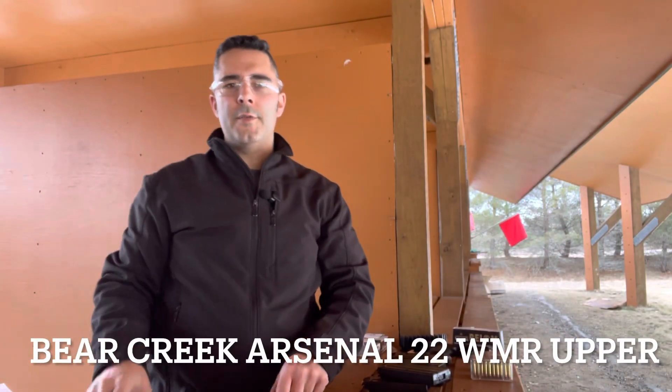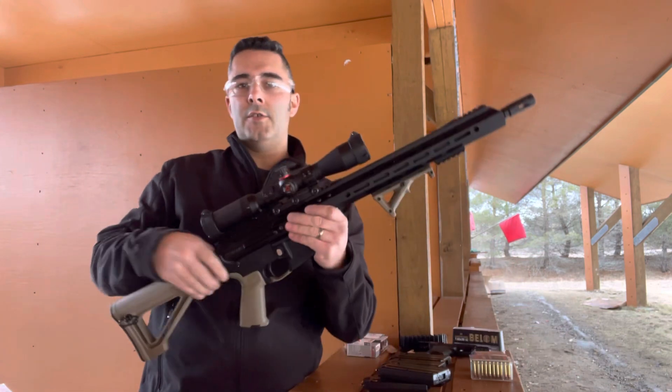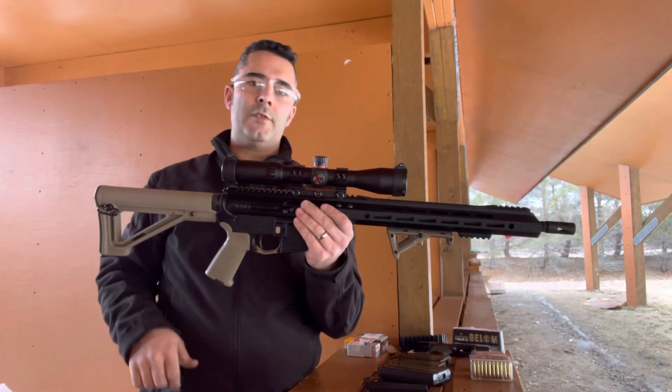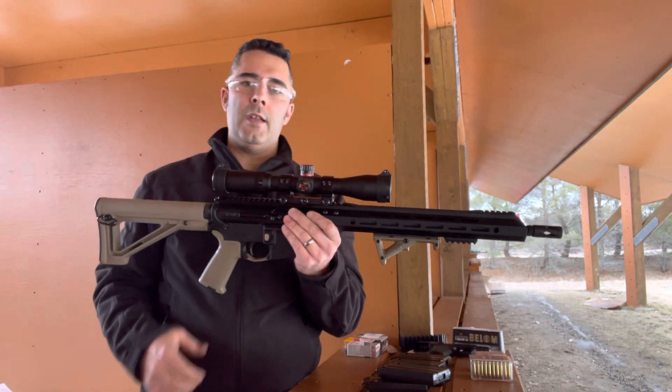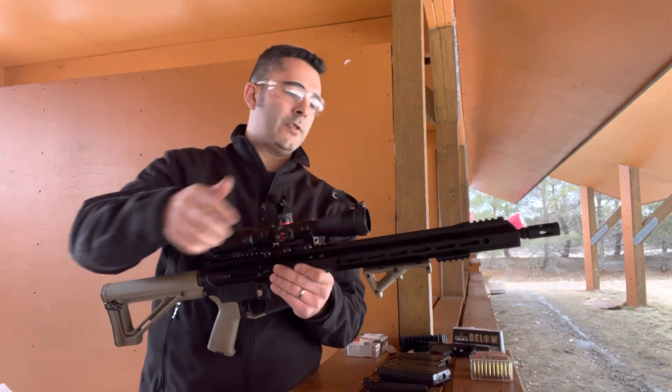Good afternoon and welcome to another edition of Cranky Gun Reviews. I am out here today at the range with my Bear Creek Arsenal upper in .22 Magnum with a 3-9 power Simmons scope.